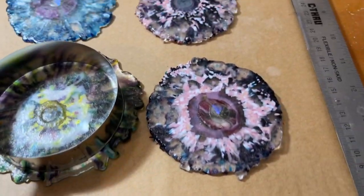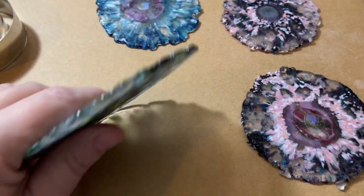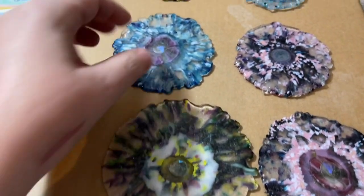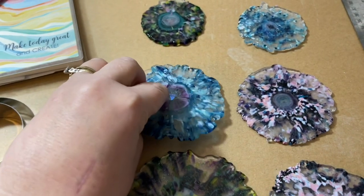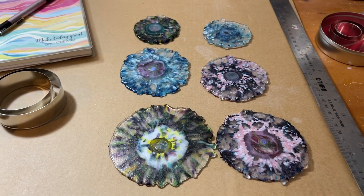I'm sure I could have pressed longer or hotter. These are a nice thickness — they're not super thin — and I don't want them too delicate because otherwise they're going to break when I put them on the molds. So I'll grab my molds and show you what I'm talking about.